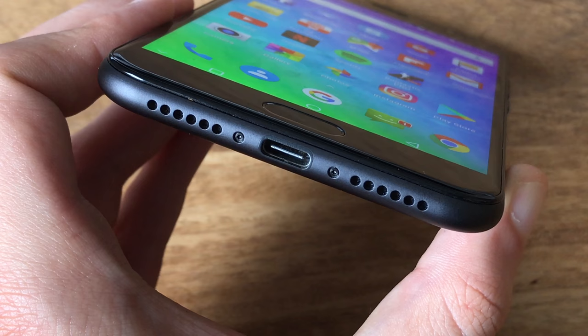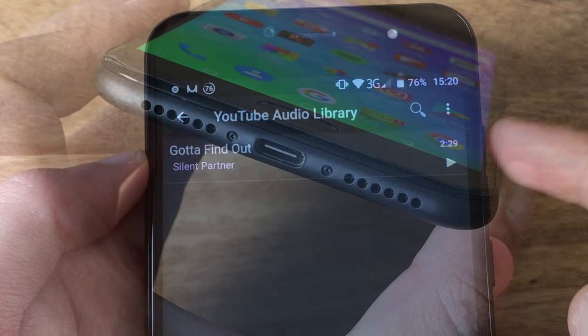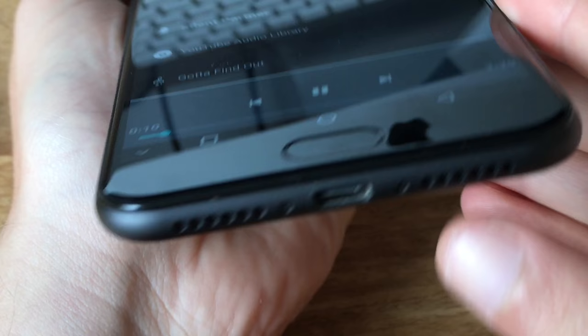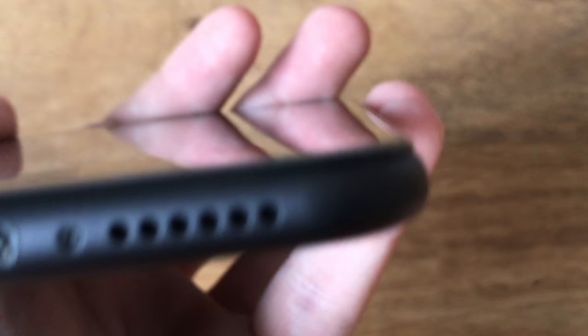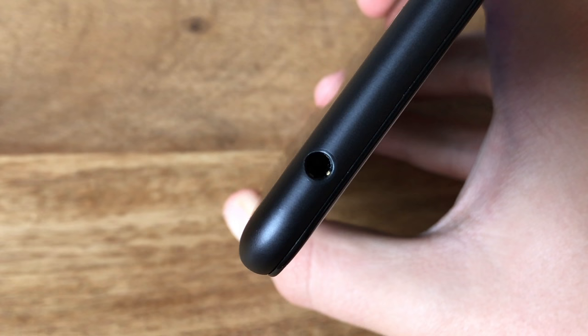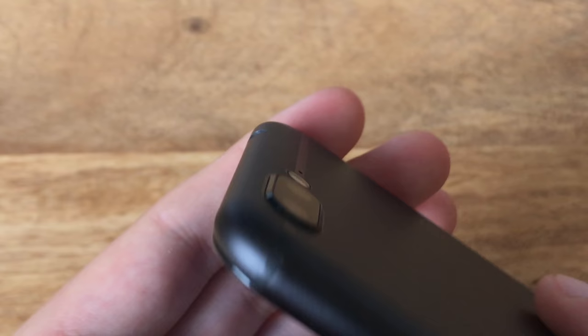The mono speaker inside the lower frame sounds quite okay. It reaches an awesome volume with a surprisingly low amount of distortion and there is also a slight bass playback. The headphone jack delivers a flawlessly clear output with proper volume level and no static noise. The telephony quality is very decent as well, and the noise cancelling works well too.